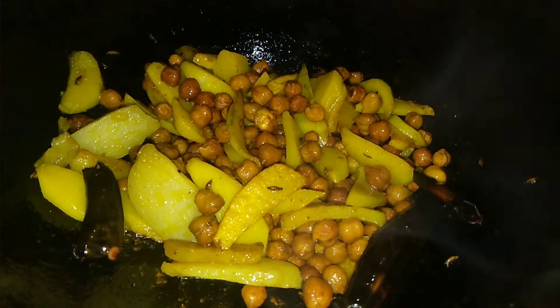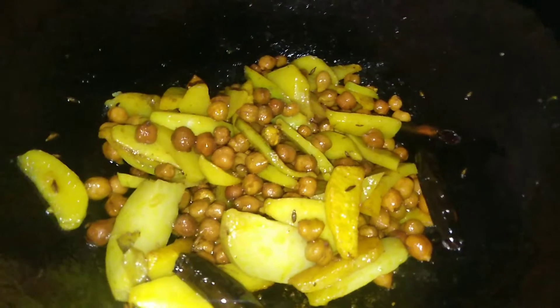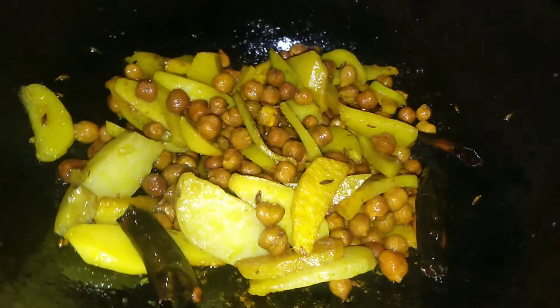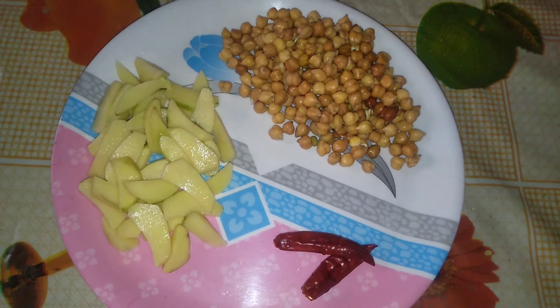Hello friends, welcome back to my channel. We have a recipe for 5 minutes — a recipe for 5 minutes. We will be eating the evening snack. This recipe will start in 5 minutes. I want it to be good food.